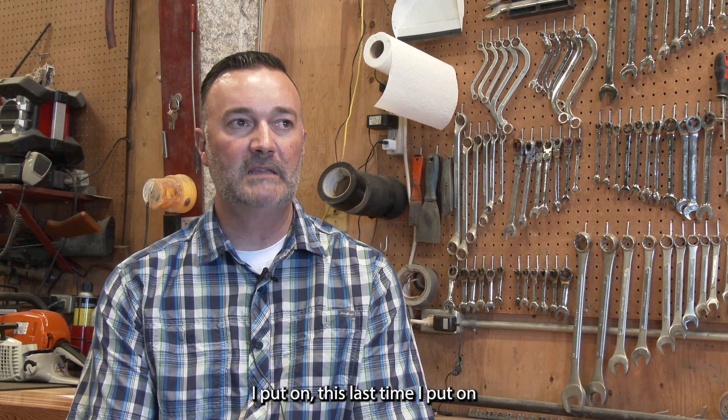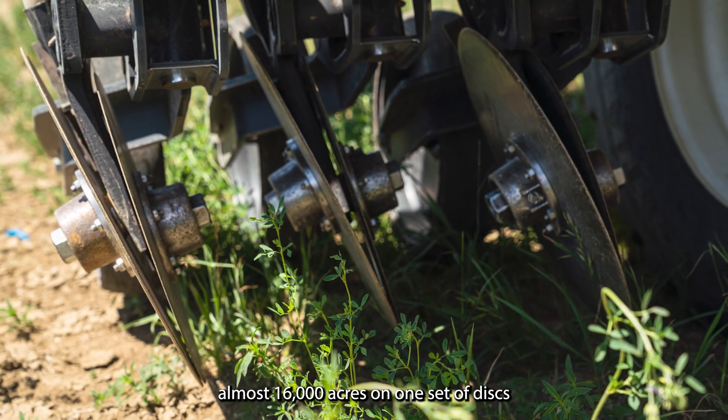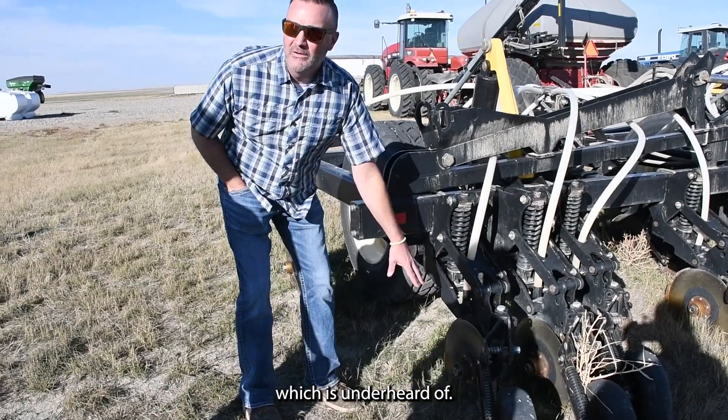I put on almost 16,000 acres on one set of discs this last time, and then I had to change them out, which is unheard of.